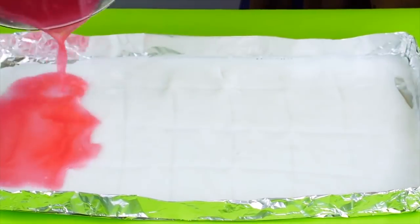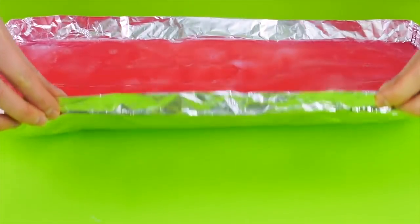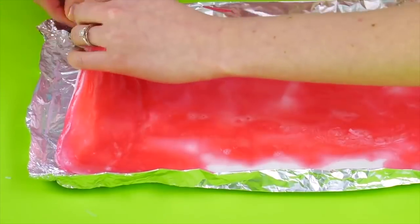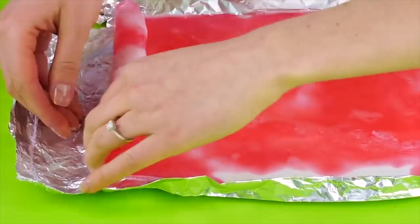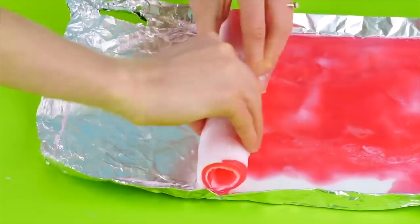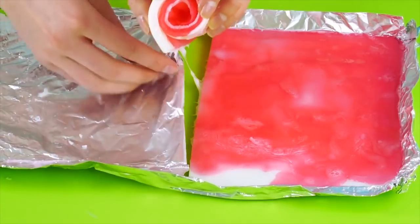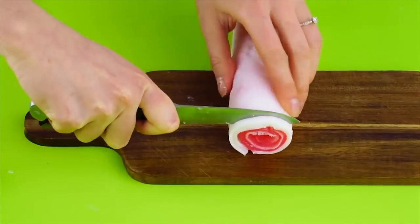Now melt the cut-up glycerin soap in the double boiler and dye it with the soap dye of your choice. Pour it over your regular soap in the tray and move the tray around to make sure it cools evenly. Once it's cool, carefully pull the aluminum foil away from the soap and roll it up. Stop when you're about halfway, cut the soap away, place it on a cutting board, and cut into slices sushi roll style. Isn't that pretty!